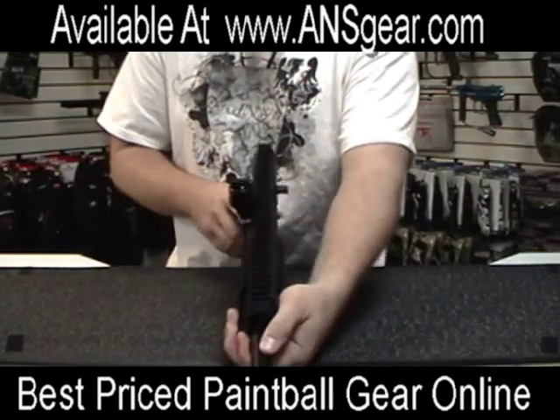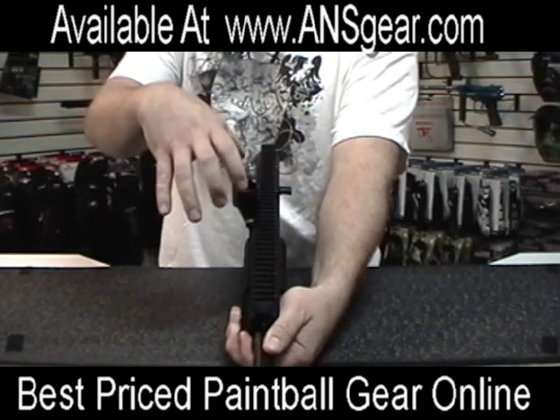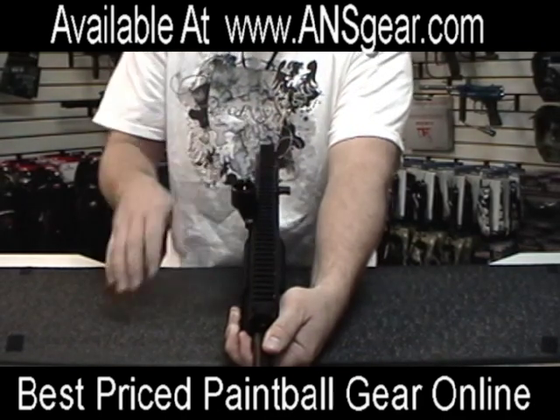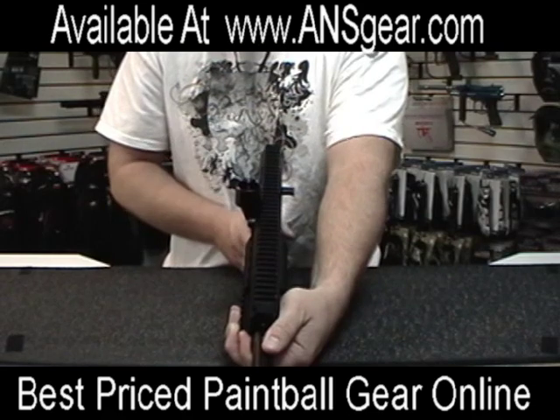Now if we look down the front of it right here, you can see that the loader system is offset to the side so that when your loader is on top you could still put a sight or a scope on it. It wouldn't get in the way and you'd be able to see straight down the gun for easy sighting.